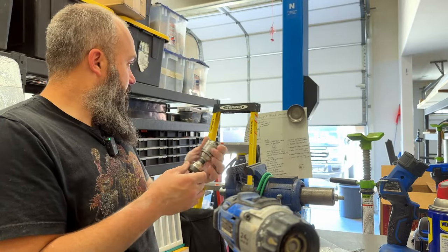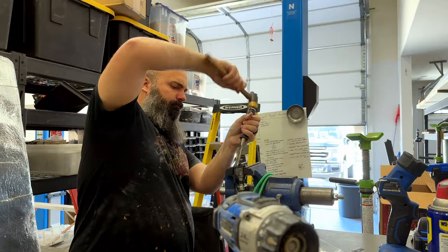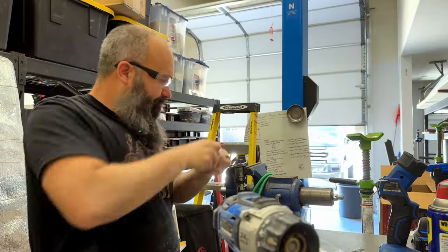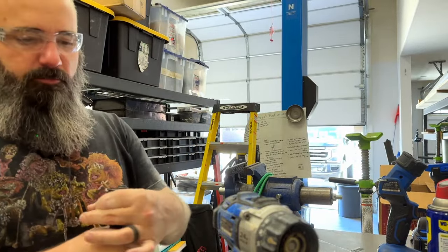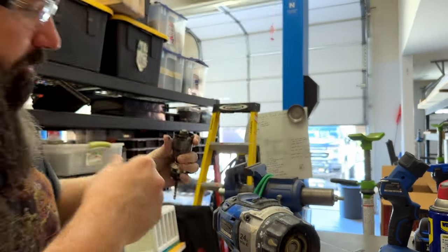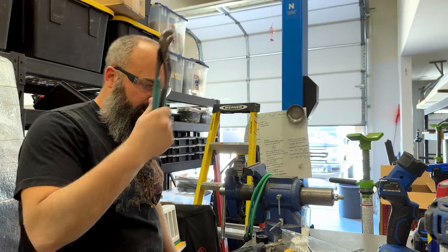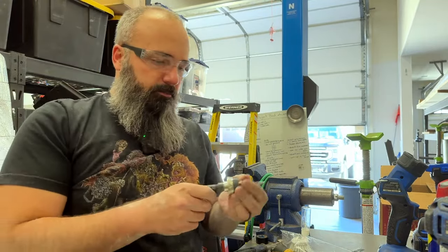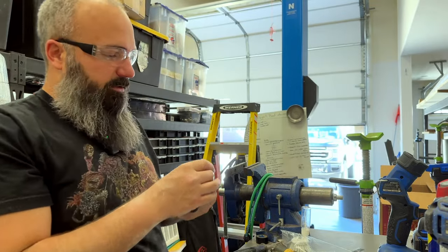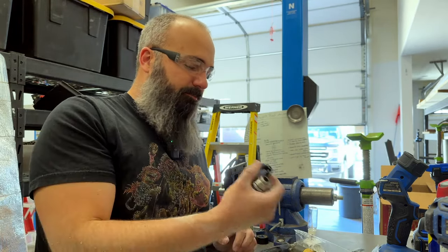I'm not really sure how to get this apart. Maybe I can grab this part of the shaft to release it here. There it was — looks like this guy is unharmed. Guess I'm going old school and using a quarter drill so I can buy another drill. Damn it.